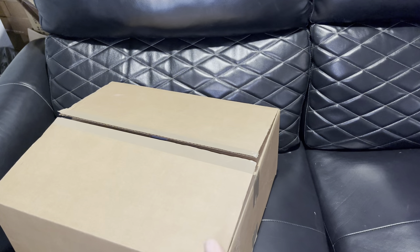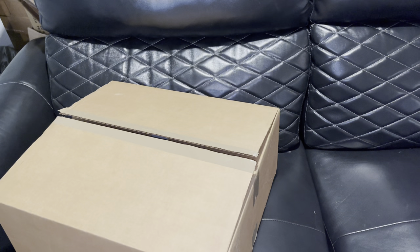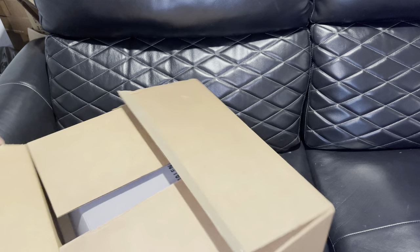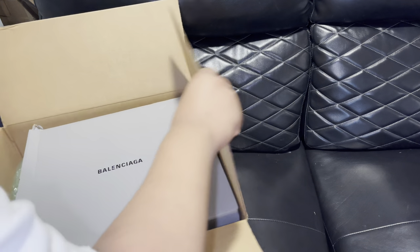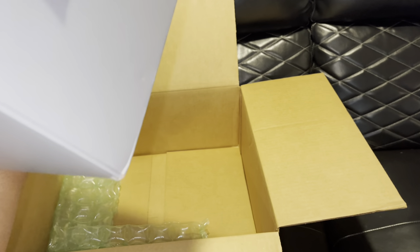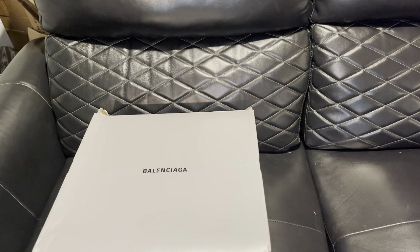All right guys, I'm currently doing a voiceover because my brother came down and the background noise is loud. When I was opening up the package, the box had a little bit of damage — it's a huge box so that was understandable. The packaging was good overall. I did get a size 45 and these are pretty big shoes, but as I tried them on they feel pretty tight. They run like a size small.